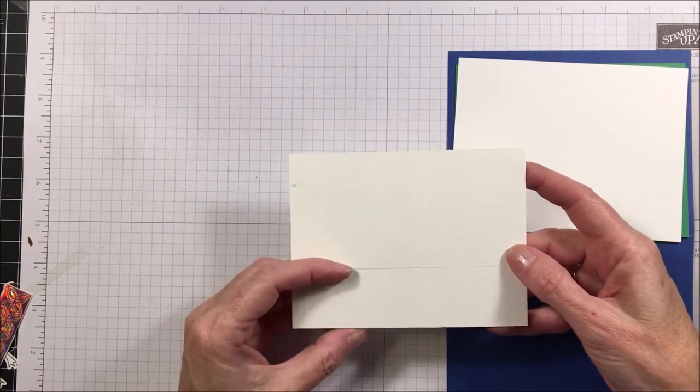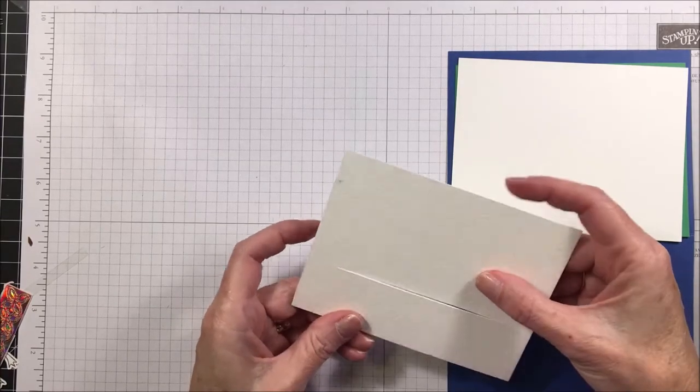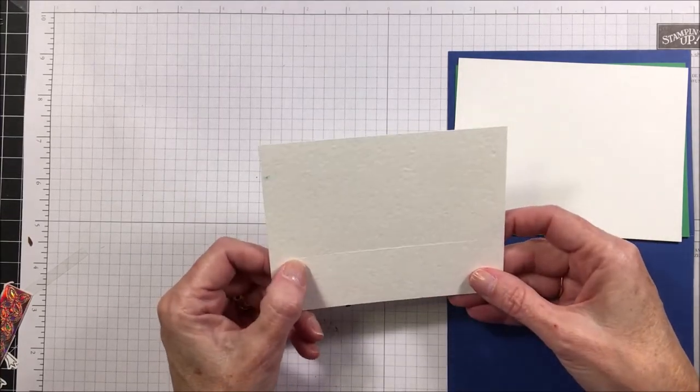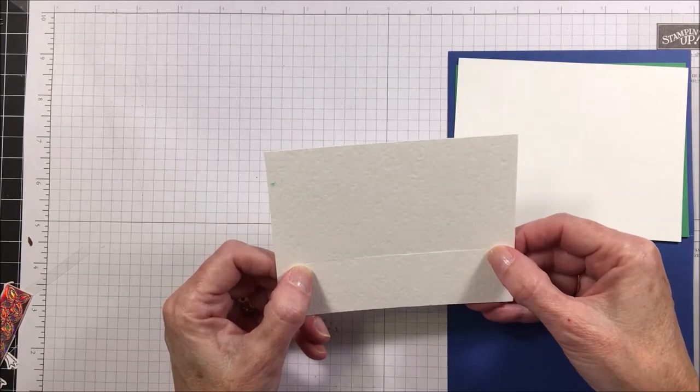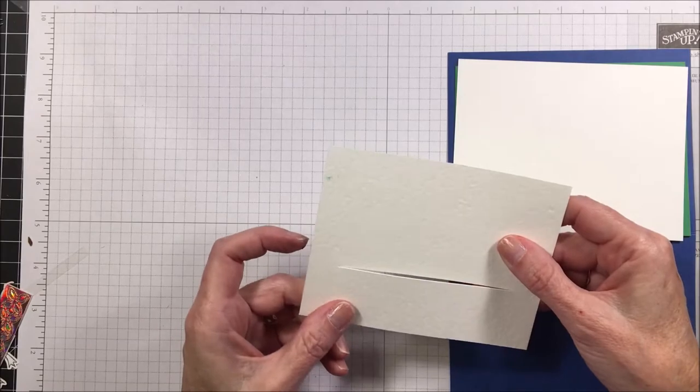On the watercolor paper, one and a quarter inches up from the bottom you're going to place a slice in it — see that slice there. I stopped about a half inch in from either side for the movement of our little frog.